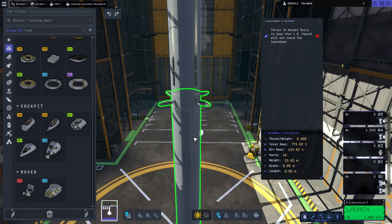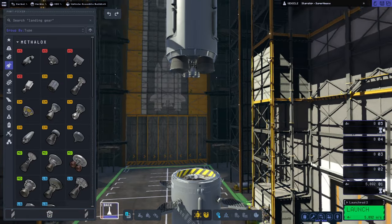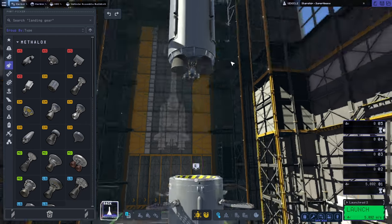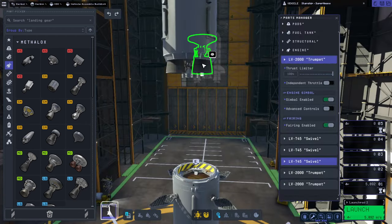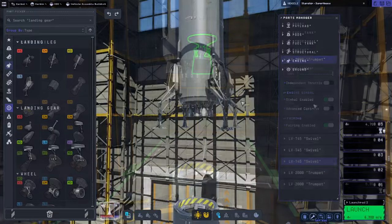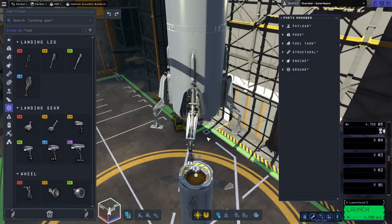We're putting the Pro Core in for the Super Heavy. I've tried my best to make a replica, but found problems. First, there wasn't a very good vacuum engine — I tried to put the trumpet nozzles but they were too big, and you can't start with the nozzles extended. So I decided to just stick with the Reliance on those.